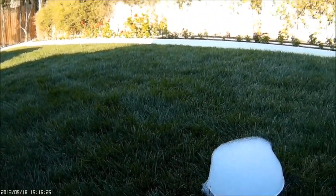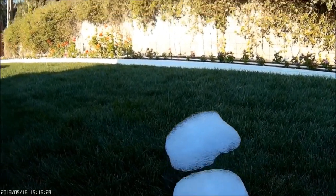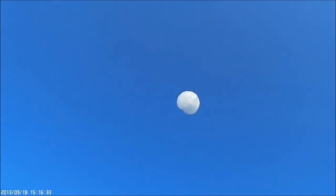The first do-it-yourself flo-go machine I made worked fine, but it took an hour to make and it used up an awful lot of helium. I wanted something that was quicker, easier, and more economical to use.